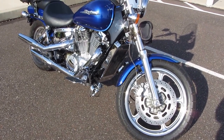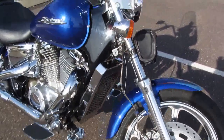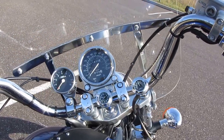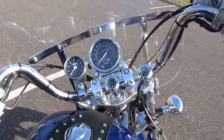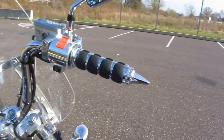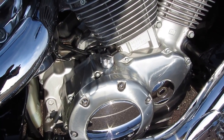This is part two of my Honda Shadow Spirit 1100. I made a couple modifications: replaced the brake line with a braided line, added some things to the dash — a clock and temperature gauge — a strap, Kuryakyn hand grips, and a plug for the oil cap.